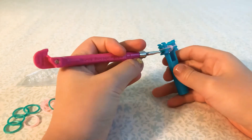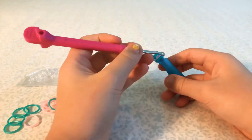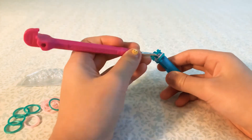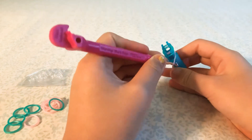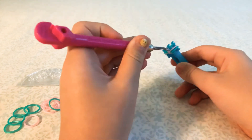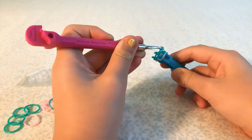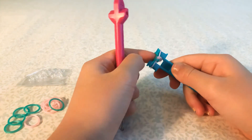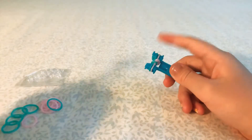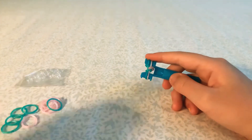This time we're going to do the fishtail on this side, but then we're going to do an inverted fishtail on the other side. Go inside the middle band, grab the bottom band like that, and pull it over. We did an inverted fishtail on this side, so keep your finger on there.